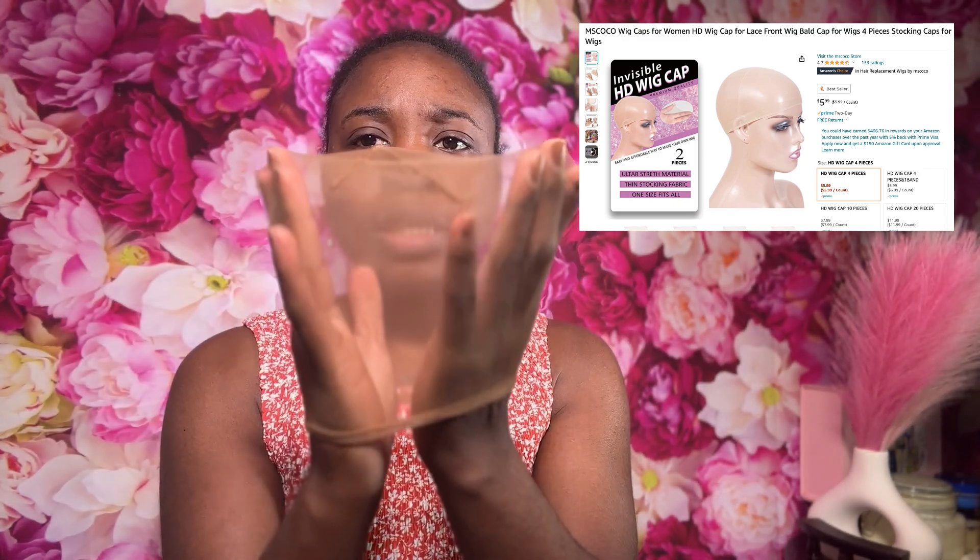This is what the wig cap looks like. It's a lot thinner and very stretchy, and the color isn't as dark brown as a normal wig cap. We're going to see how this works.